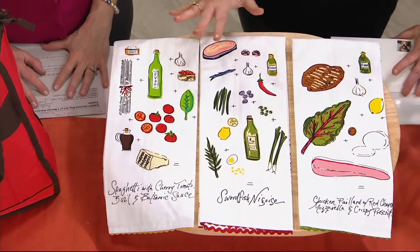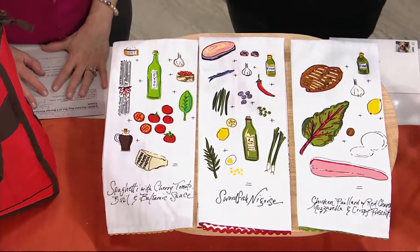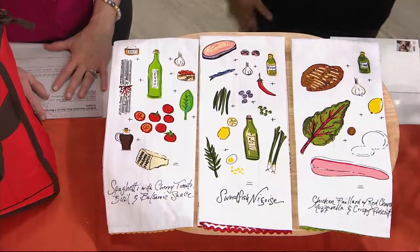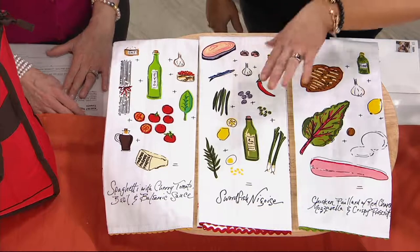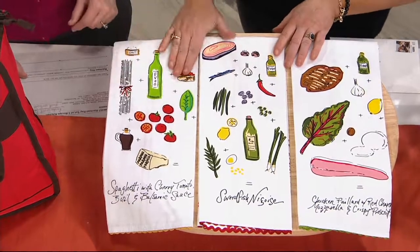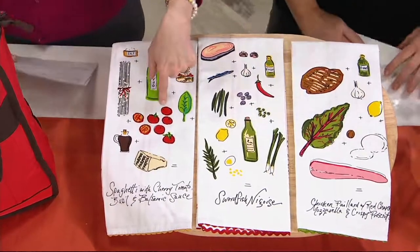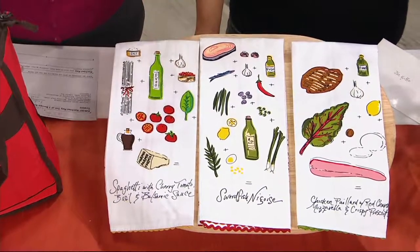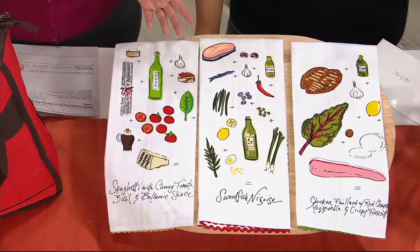Let me finish that thought. These are brand new, so they're not on clearance because they've been hanging around. They're brand new — they're just making room for the next round of recipe towels. You're going to get all three of these for a price tag of $18.12, on four easy payments of $4.53.